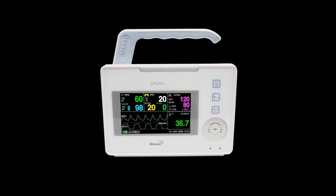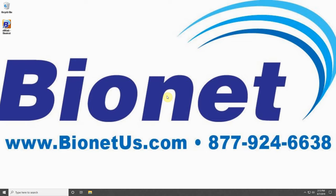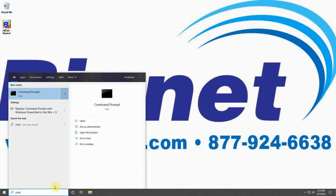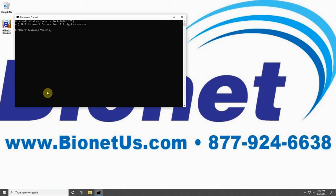The two primary patient monitors that will connect with B-Link are the BM1 VET and the BM5 VET. For both of these machines, you will need to first obtain your computer's IP address. Start by typing CMD into the search bar or Cortana, and click on the Command Prompt link that appears. Type IPCONFIG as you see it on the screen and press Enter. The IPv4 number is your computer's IP address — write this number down, as you will need it later.